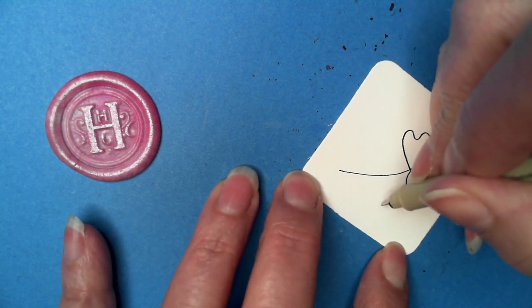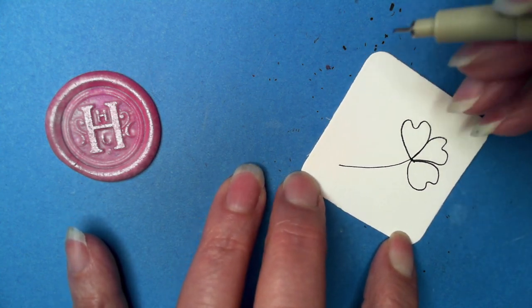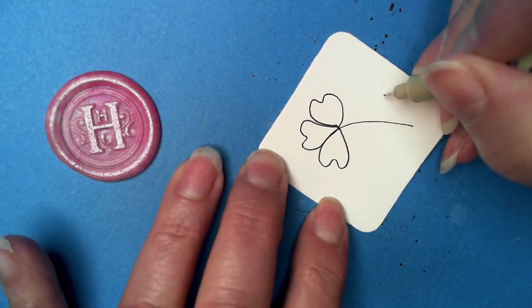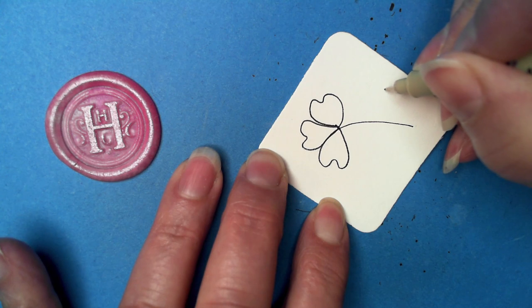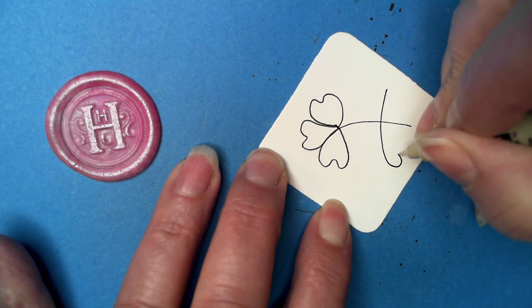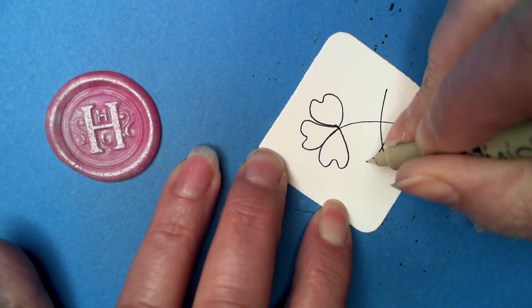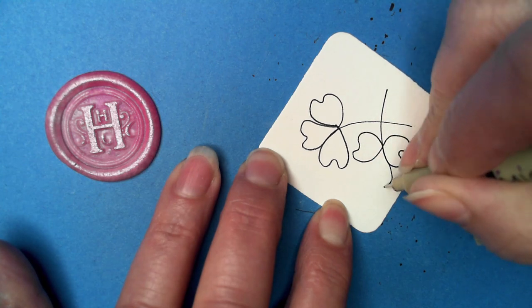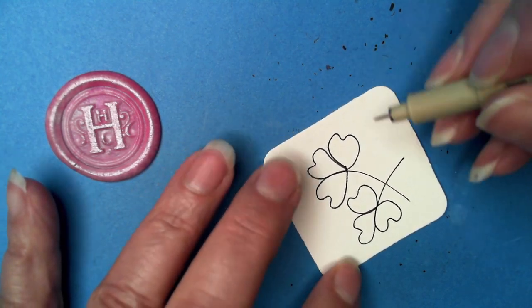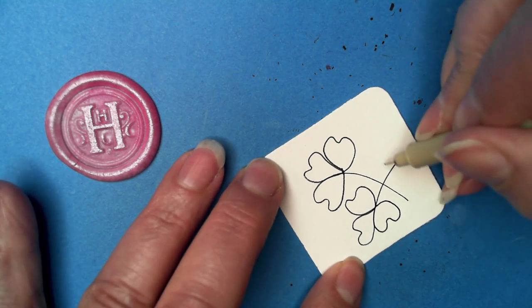Which way was I going? I was going up — but because of this I need to go down, because that's the way my eyes are seeing it. I'm going to try not to think too much. We need to have three, so let's do that.